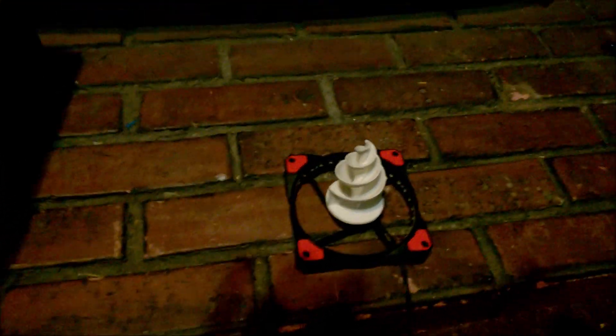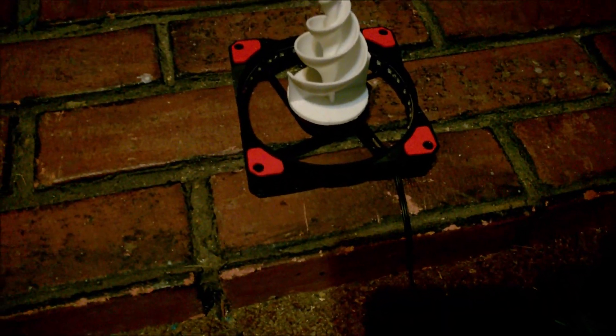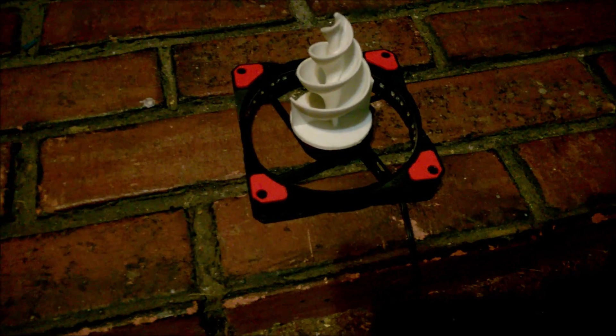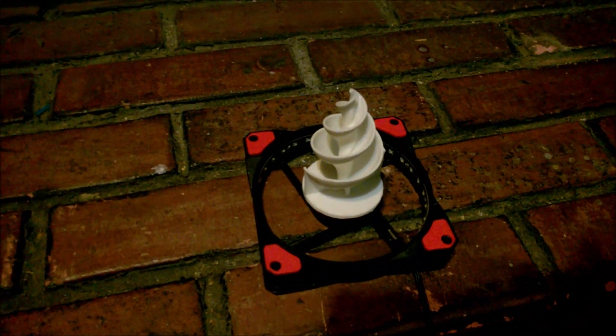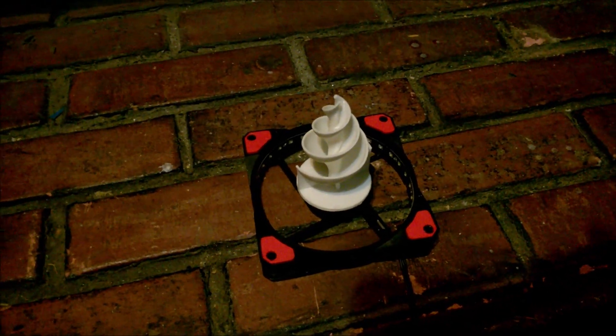Here's what I got: a lily impeller hooked up to a power supply on an old computer fan. I knocked off the fins and mounted it on top. I'm going to be putting this in the 55-gallon blue drum and spin it to see what happens.